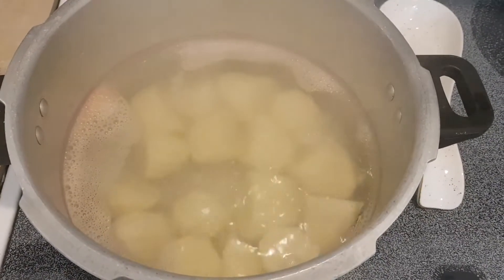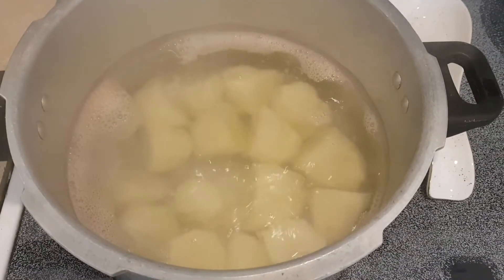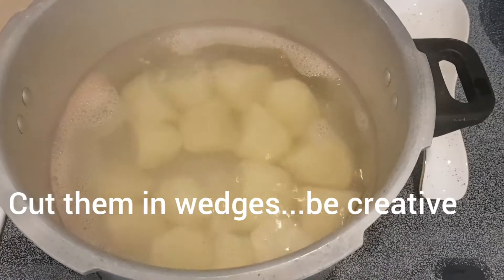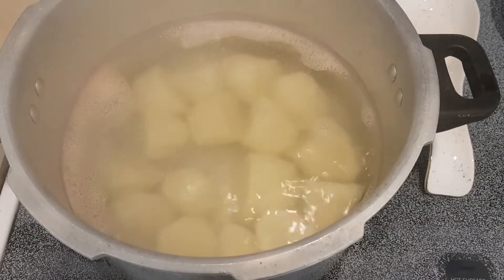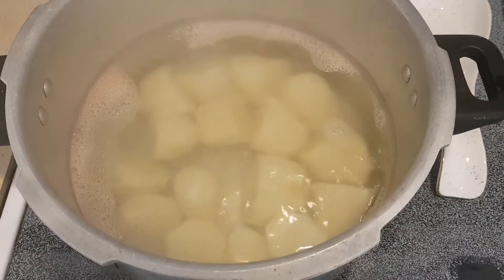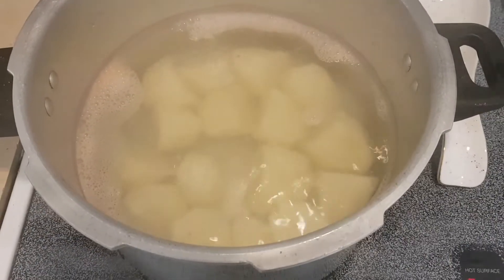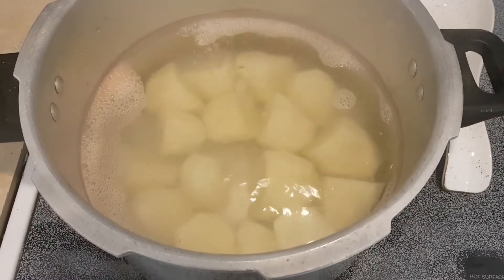Trust me, guys, you would love this — please try it. It's a nice side dish. You could have it alongside your burgers, something the entire family can enjoy as a snack as well, with your mustard and ketchup. Alright, so I'm going to put these on a tray.